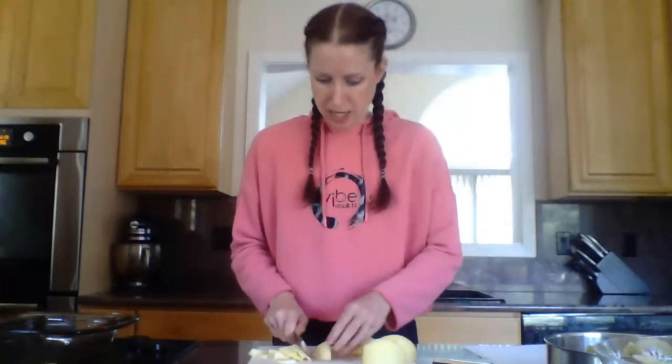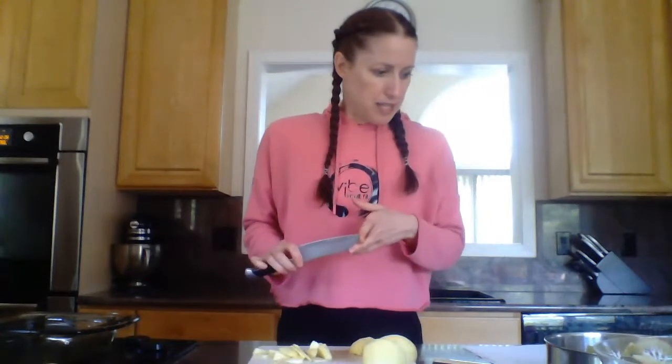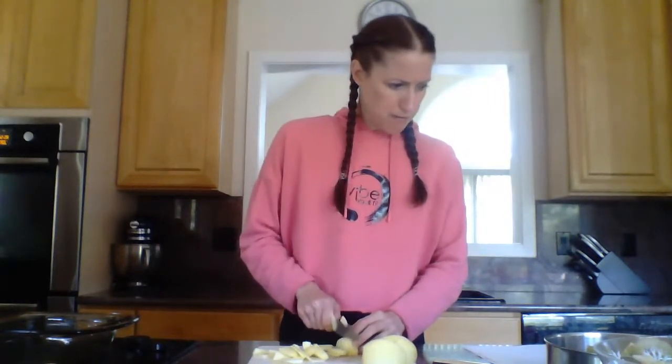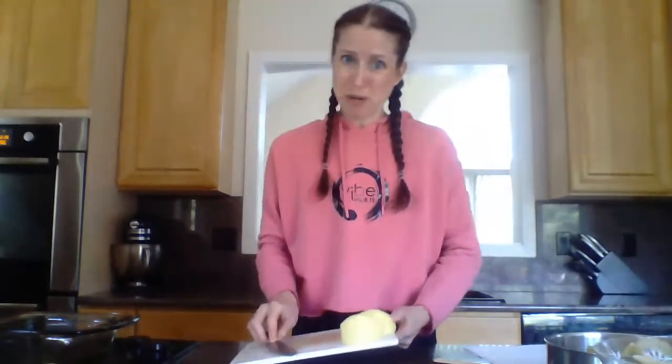Apples contain a good amount of fiber, which is really good for our body. They have a whole bunch of antioxidants and have been shown to contribute to a reduction in certain cancers and cardiovascular diseases. Some of those antioxidants can help with breathing, asthma, and can even help regulate blood sugar, so they're good for diabetes. The antioxidant power of one apple is equal to that of 1500 milligrams of vitamin C, but there's also a significant amount of vitamin A, B1, B2, and B6, as well as other minerals with antioxidant and anti-inflammatory properties.